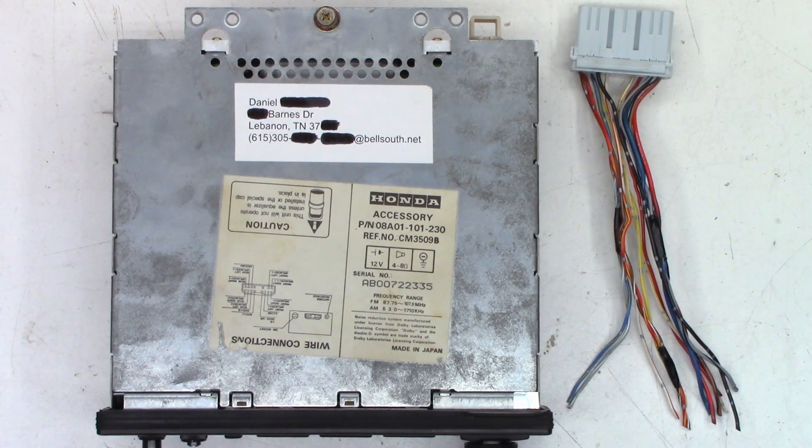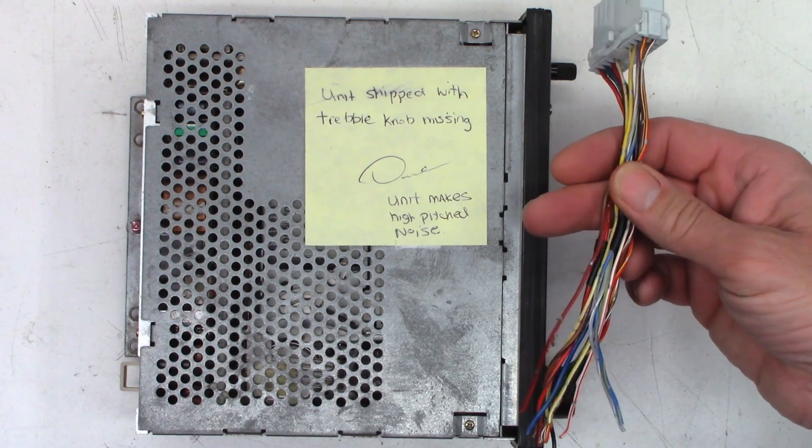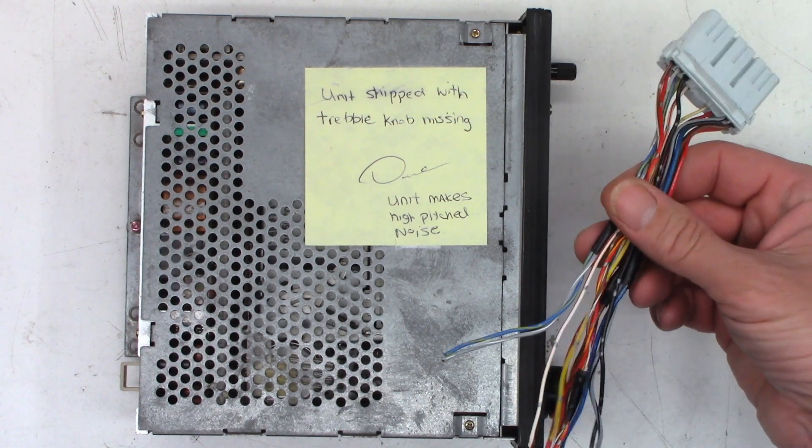I'm so confused on this one — I don't know what's up and what's down. But anyhow, this is a car stereo from a Honda with a cassette deck, and the customer did have a note on it. It shipped with the treble knob missing and it makes a high-pitched noise. And he wasn't nice enough to include the harness, because I have no way to connect this otherwise.